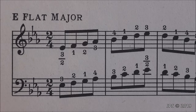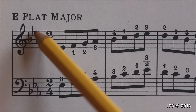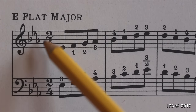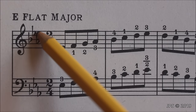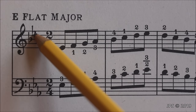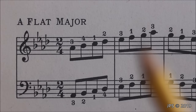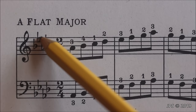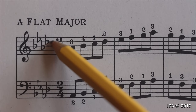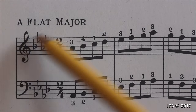Let's look at E flat major, which now has three flats: B flat, E flat, and A flat. The rule with flat keys is to look at the second to last flat in the order of flats. So if we look at the second to last one, which is E flat, that tells us we're in the key of E flat major. Next is A flat major, which has four flats: B flat, E flat, A flat, and D flat. Looking at the second to last flat, which is A flat, tells us we're in the key of A flat major.